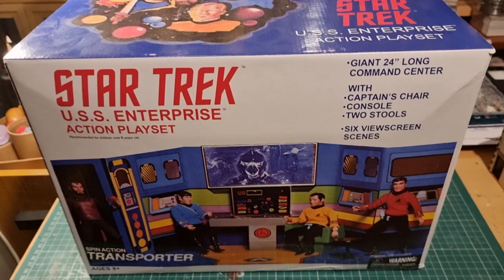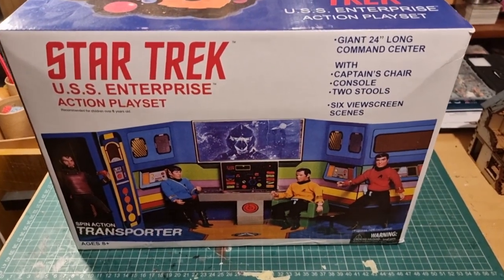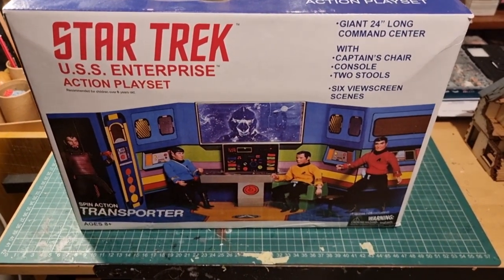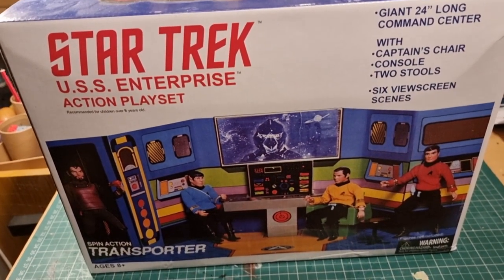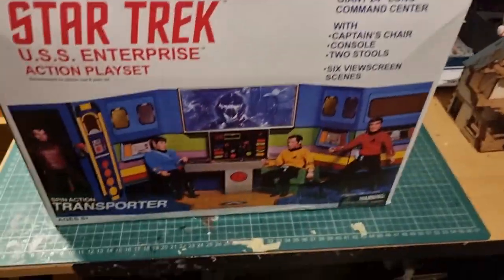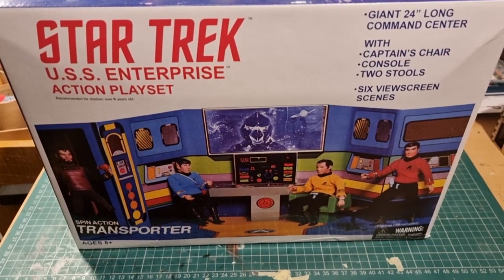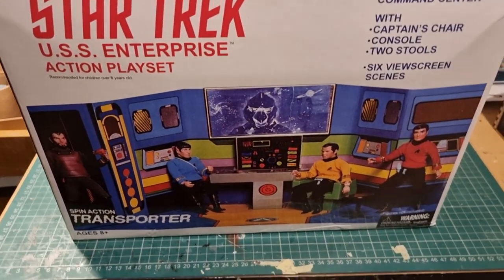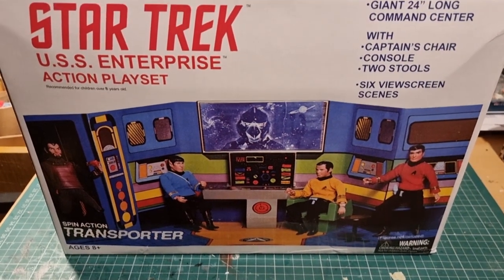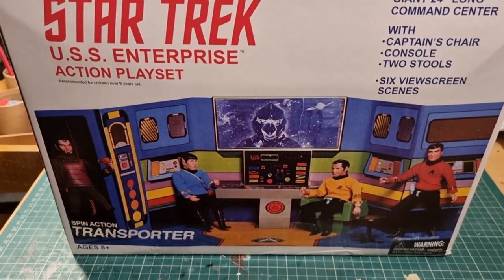Today we're looking at something a little bit special — certainly for me it's one of my holy grails of Mego playsets. This isn't the original one; this is a reissue done by Diamond Select Toys, but even that's getting hard to find. This is the fabled Star Trek USS Enterprise action playset — it's the bridge of the Enterprise. Absolutely massive, huge box.